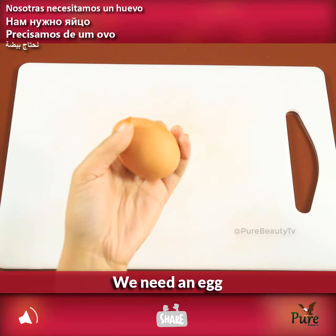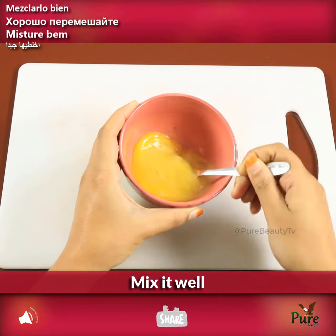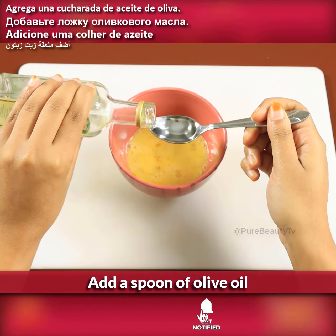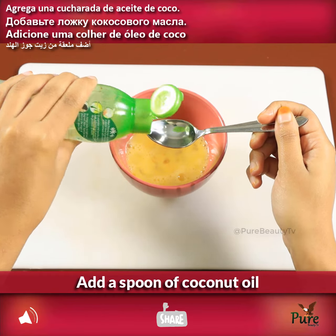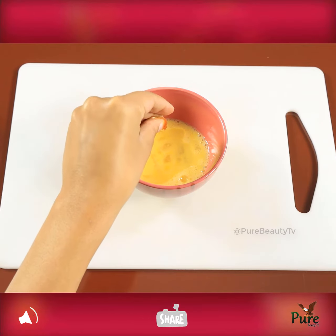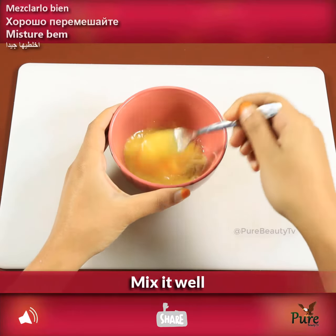We need an egg, mix it well, add a spoon of olive oil, add a spoon of coconut oil, add vitamin E capsule oil, add a spoon of aloe vera gel, mix it well.